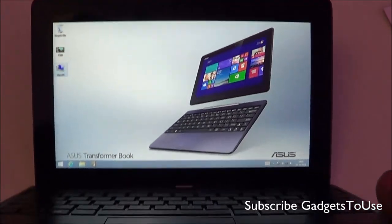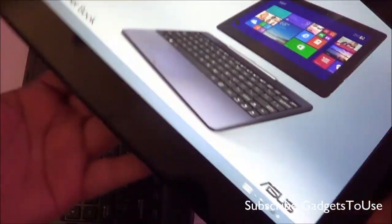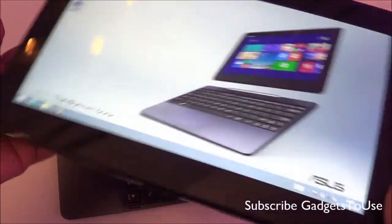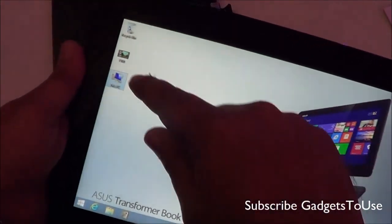When it comes to the tablet part, this machine is actually made up of 2 parts. This is the tablet part which comes out once we press this button and eject it from the keyboard part. You can always dock it whenever you need to. In case you need the tablet only, you can carry it around — it is a touch screen device.